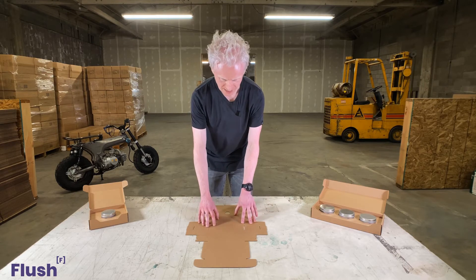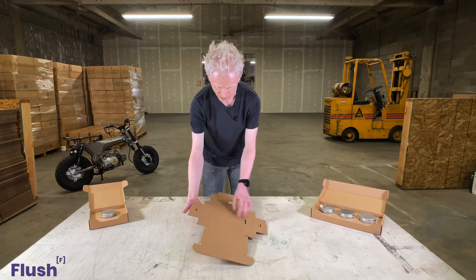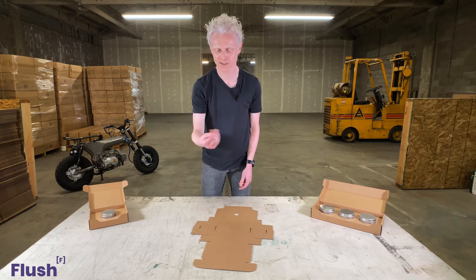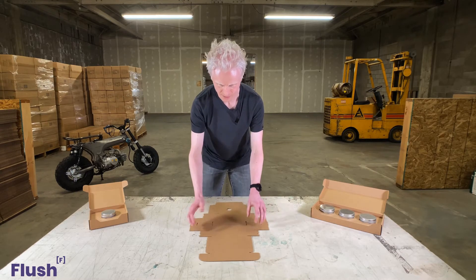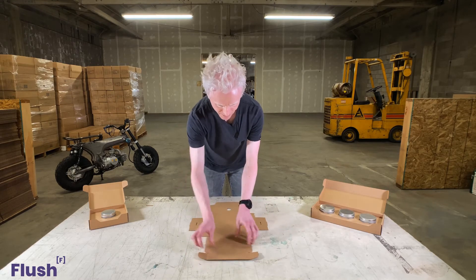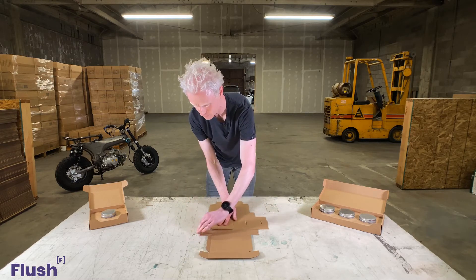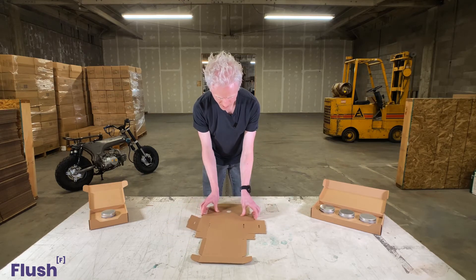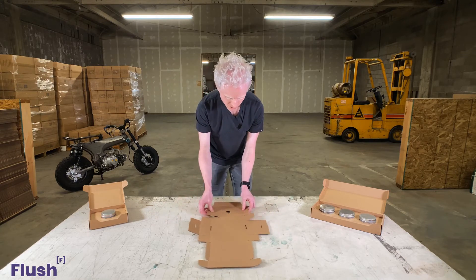So here we have the eight ounce Candleton single shipper. First thing I'll do is find all these little scrap pieces that are in the box and just toss those aside, then lay the box down flat. After that I'll start folding each fold completely, which just helps the box fold easier when you're assembling it. Take a little bit of time to make sure each crease is folded 180 degrees.